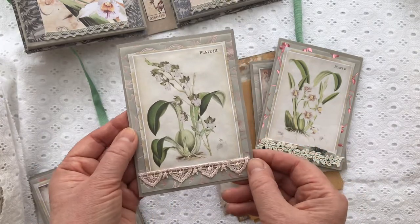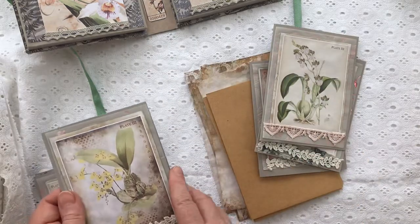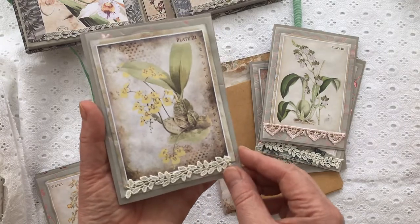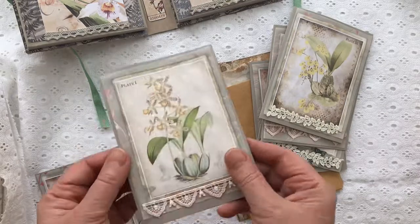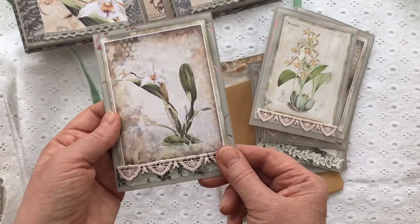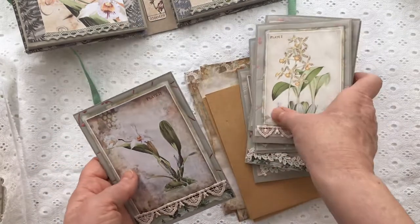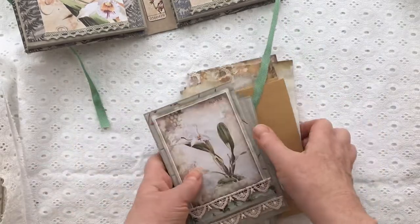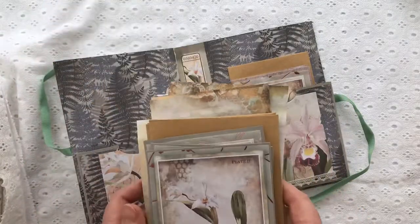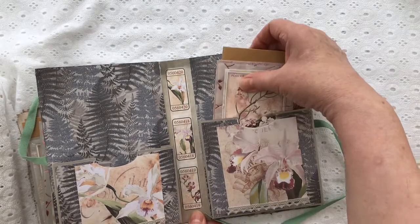I kept everything fairly dull colours, fairly low key — but the next project I'll try and introduce a bit of colour. There's a nice yellow orchid for a bit of colour there. It's very easy to do: these designs came about six to a page, all I had to do was chop them up and layer them up. These little writing sets or stationery sets are a great idea to have as presents, or to start making them as Christmas presents.